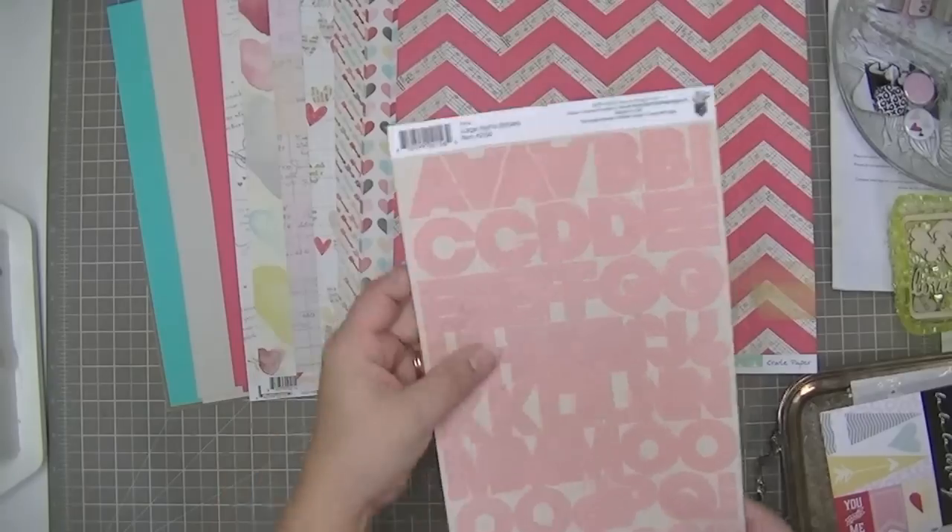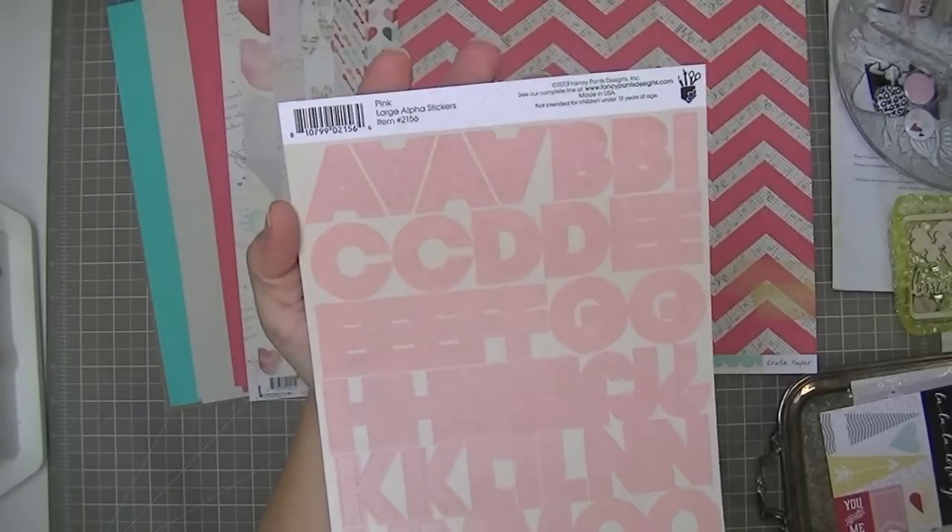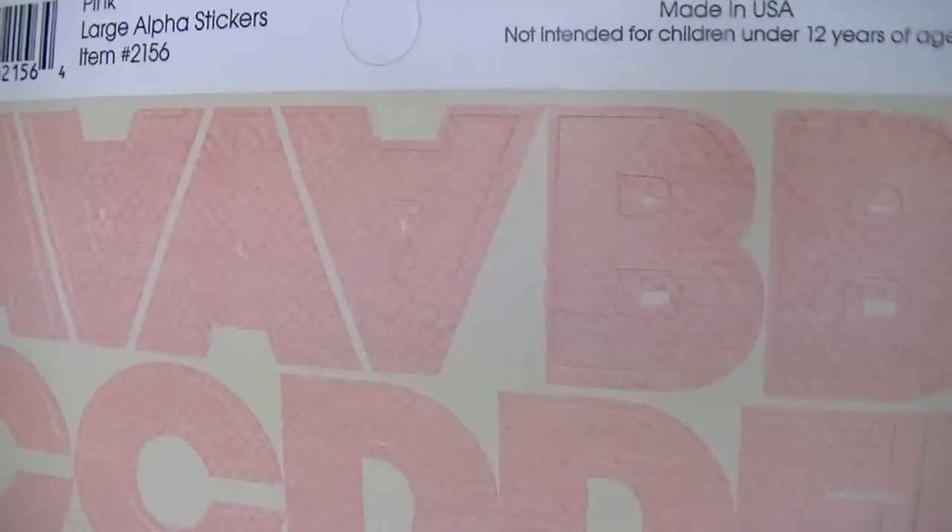The letter sticker that comes with this kit is the Fancy Pants pink large alpha stickers, and they have a bit of distressing - a textured look printed into them.